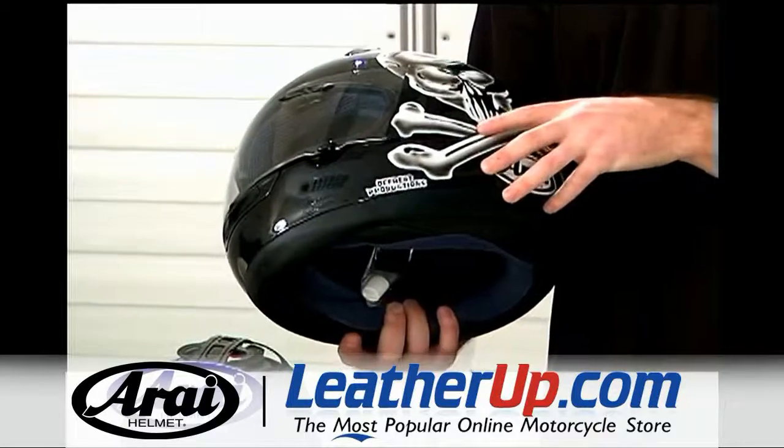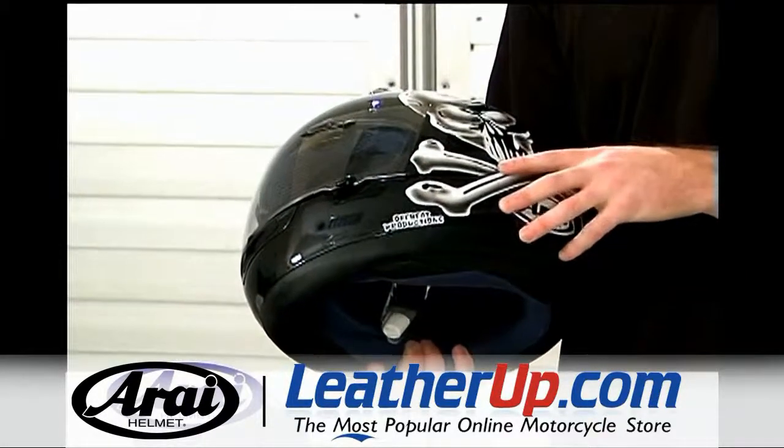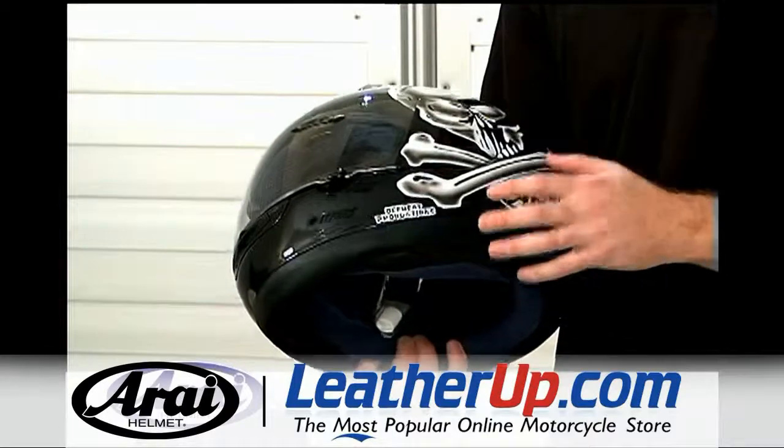Constructed using the LC-LC, or the super complex laminate construction, it provides a very low center of gravity and is very lightweight.